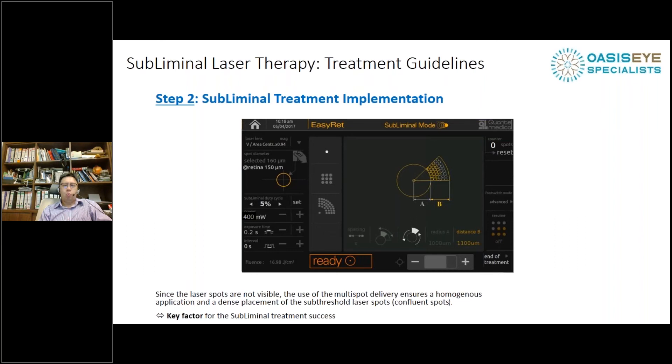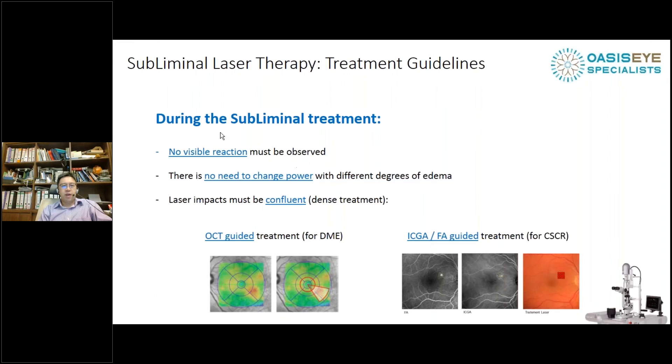You need to know which area to treat. With a macular laser lens you can see thickened edematous areas, but nowadays I use OCT thickness maps. I keep the OCT scan next to the patient during laser to remind myself of the actual areas of thickening. You will not see a visible reaction during the laser — do not change the power, as you've already titrated it. Perform a confluent, dense treatment. For DME patients I use the OCT thickness map, and in future software upgrades we may be able to overlay OCT scans onto the slit-lamp visualization.